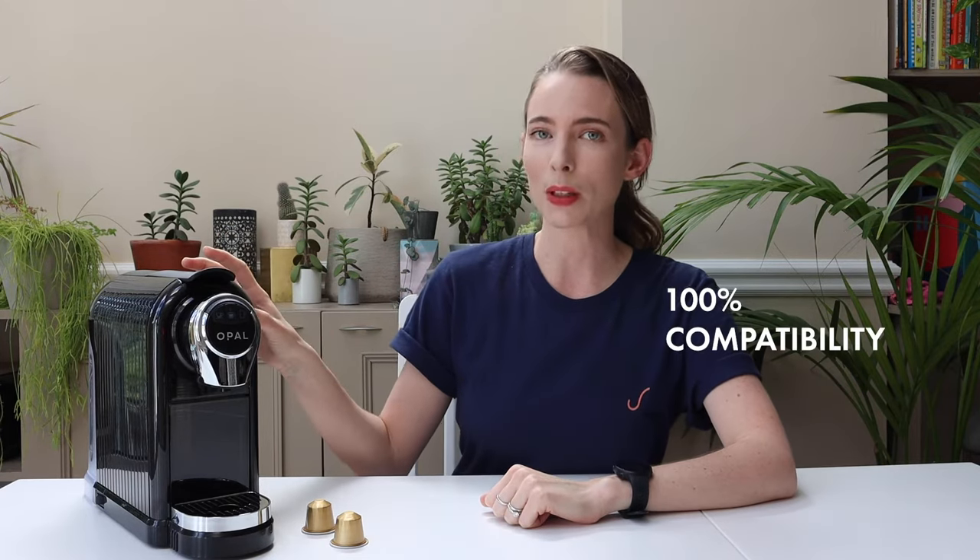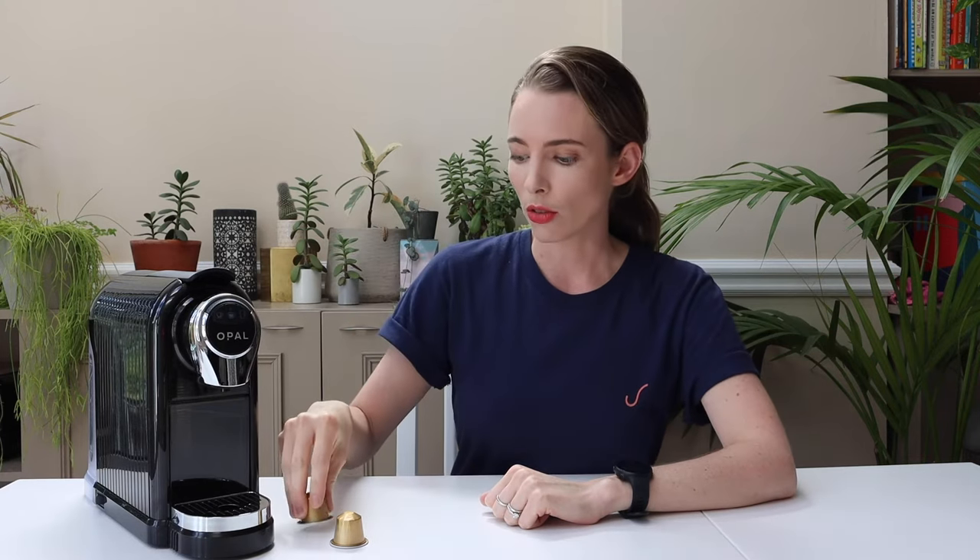Other capsule machines have a brewing chamber made with rigid plastic, so if the capsule doesn't fit perfectly snug inside the brewing chamber, you get water leaking around the outside and you end up with an underextracted, watery espresso. Not good. The silicone brewing chamber also means that this machine has 100% compatibility with any Nespresso style capsules, so you don't have to worry about having failed pods — the silicone chamber takes care of that for you.